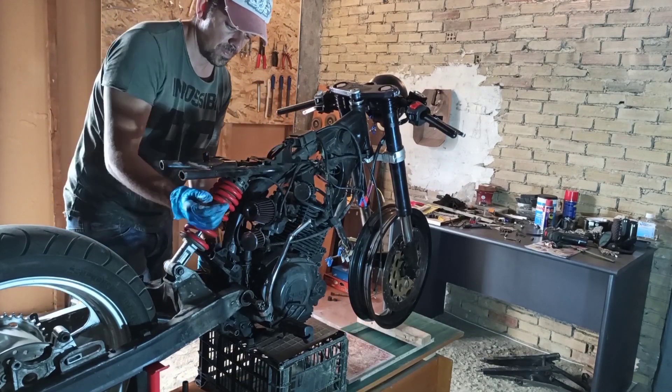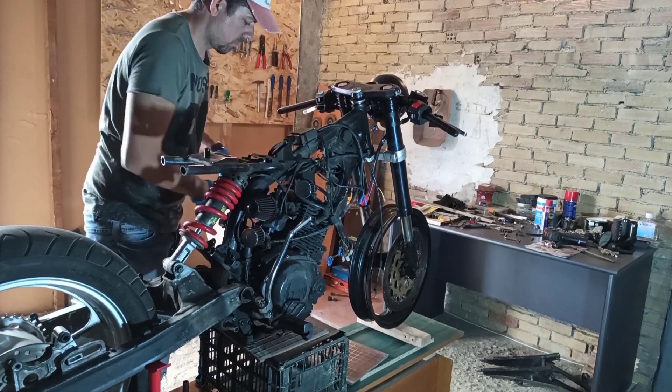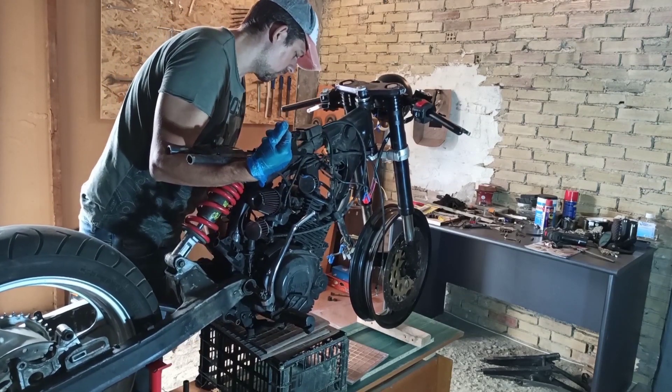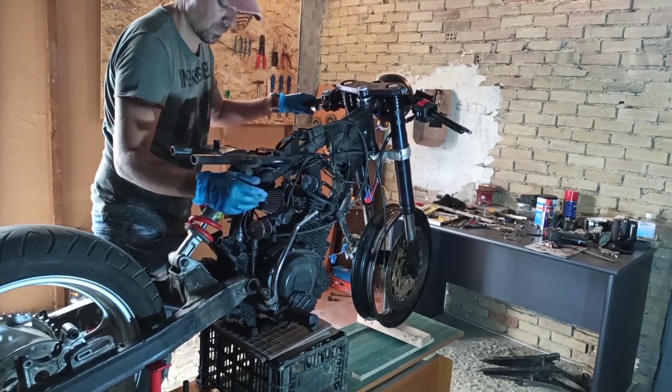Last time I was about to mount the monoshock onto the frame, but there are some more adjustments to be made so that the mounting base should be welded on the right spot.